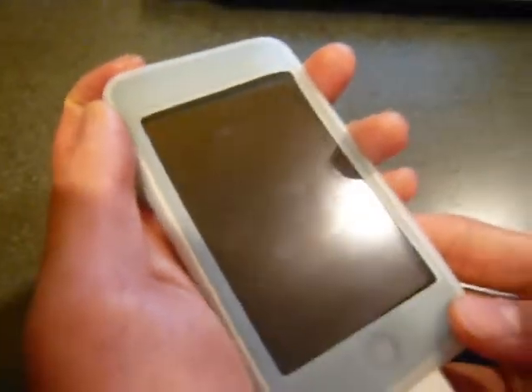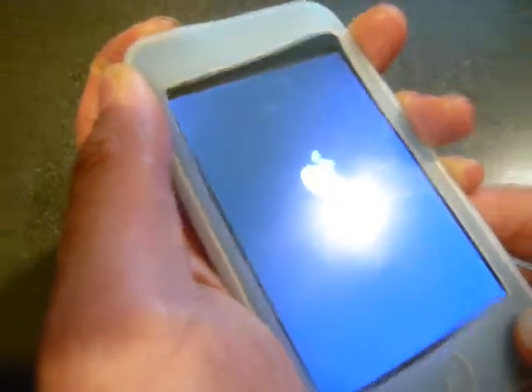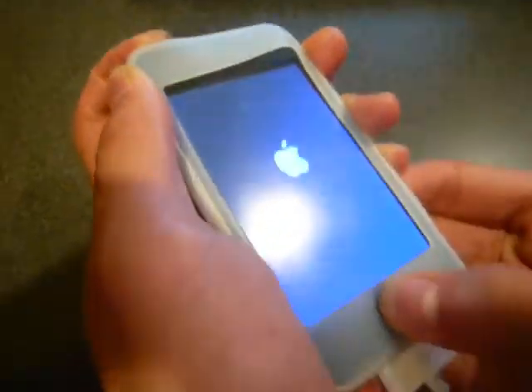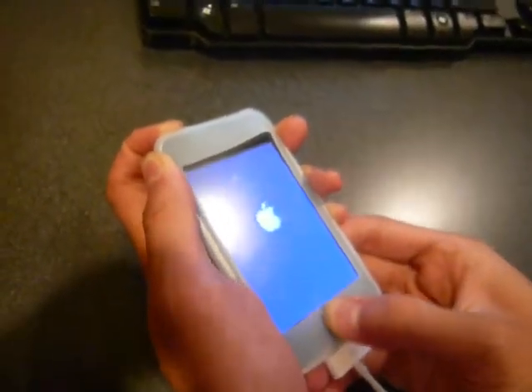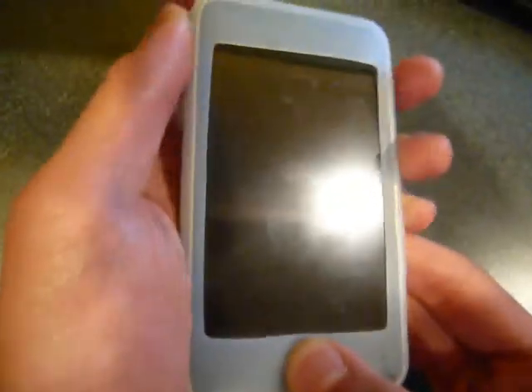You have to hold the power button for 3 seconds, then hold the home button for 10 seconds without releasing the power button. After those 10 seconds, release the power button and keep holding the home button for about 30 seconds. Keep holding it until you see it's finished.